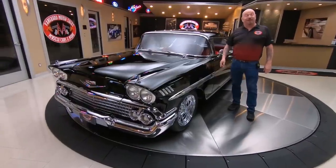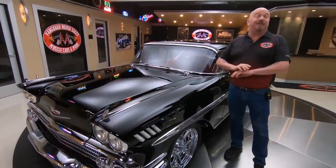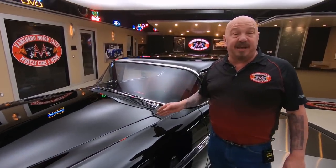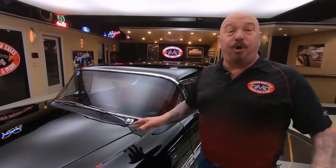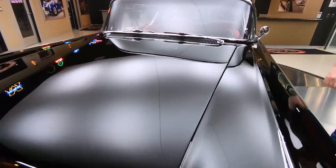Hey guys, welcome back to Vanguard Motor Sales. I'm Greg and this is a 1958 Impala. This baby is sweet — frame off restored, 348 under the hood with a tri-power sitting on top, four-wheel disc brakes, air conditioning, and look at this black beauty.